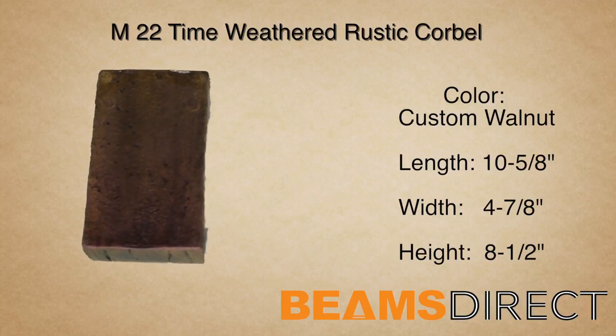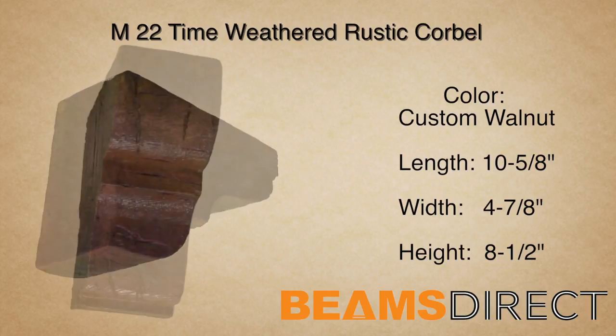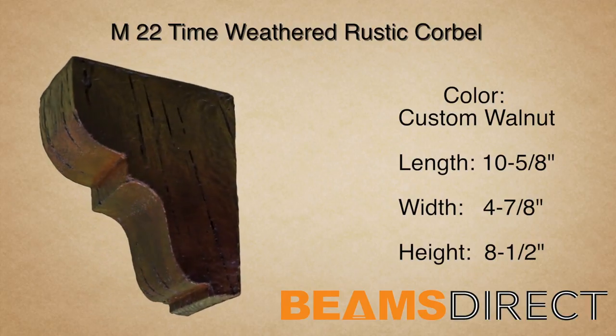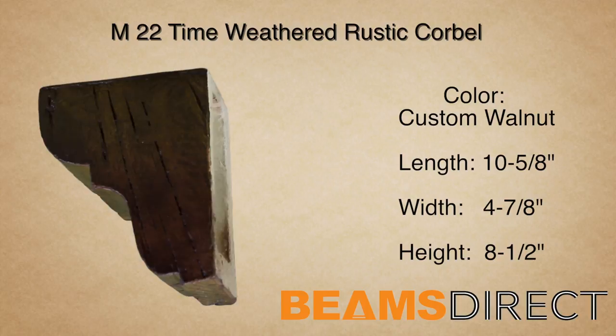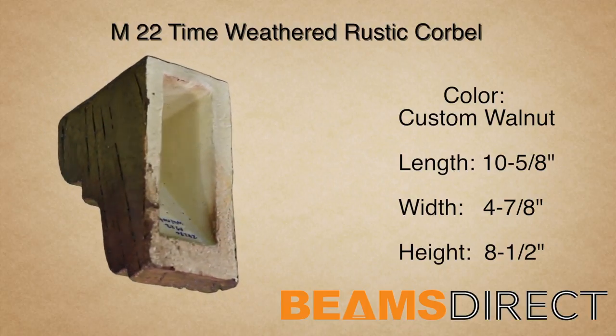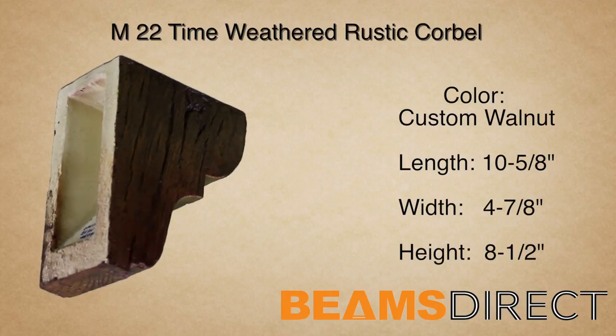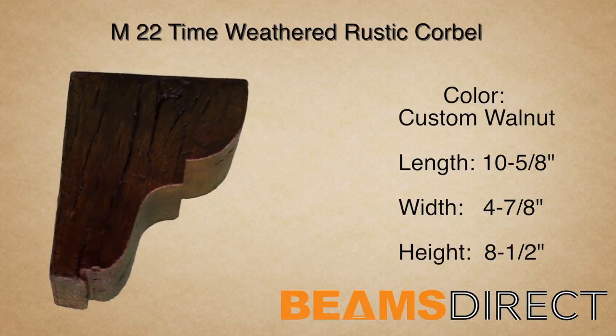This corbel can be installed either horizontally or vertically. In addition to being used with our faux beam line, this corbel can also be used in countless applications, ranging from underneath kitchen countertops to exterior decor under a roof line.